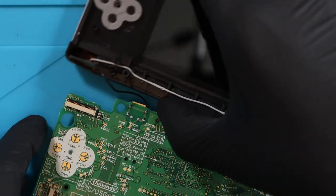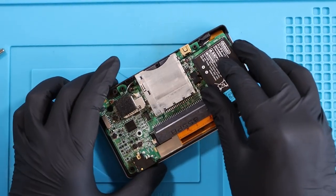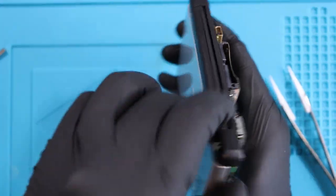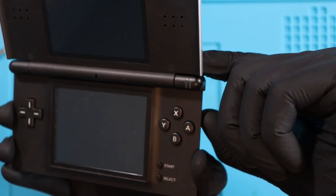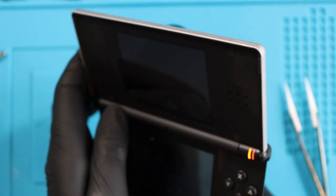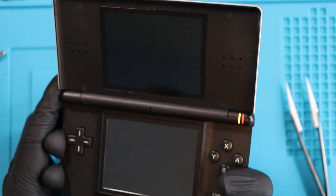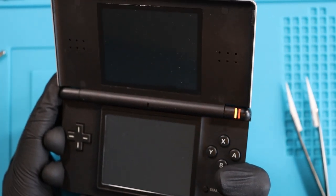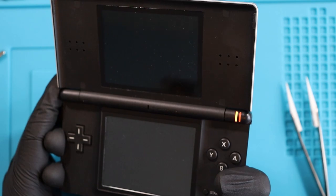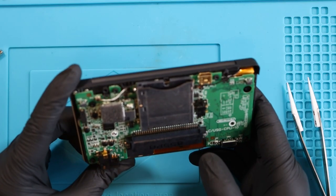Just giving it a hose down with some IPA. Moment of truth - it's been put back together. I'm going to see if we get anything, but I don't think we are. So the IPA has not worked this time around. As soon as you put the battery on it just doesn't turn on. I seriously think there's an issue with being able to turn the device on through the switch - I reckon the switch is screwed.